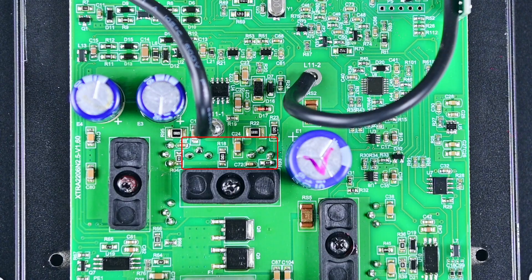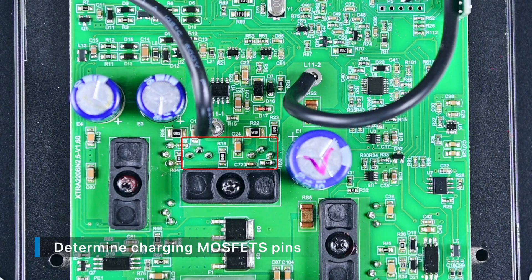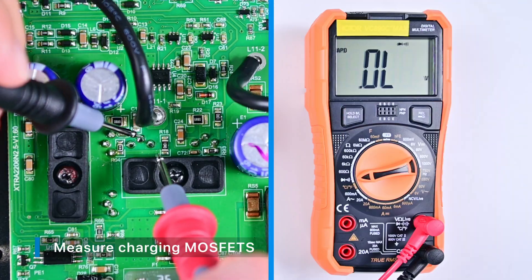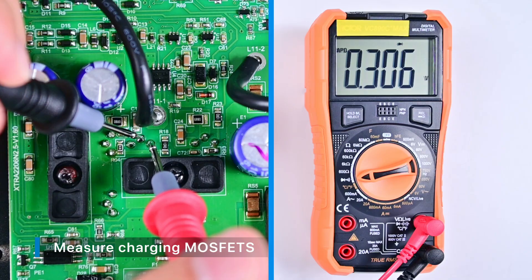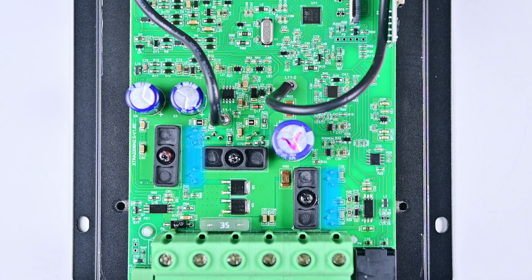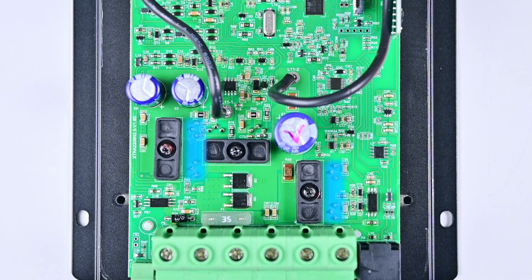As for the charging MOSFETs, since they are installed on the back of the circuit board, you can continue to disassemble the circuit board and then you will see all the MOSFETs. Determine the pins according to the previous method and then measure them. We can see that the charging MOSFETs can also work normally. As for the remaining two groups of MOSFETs, users can measure them by themselves.